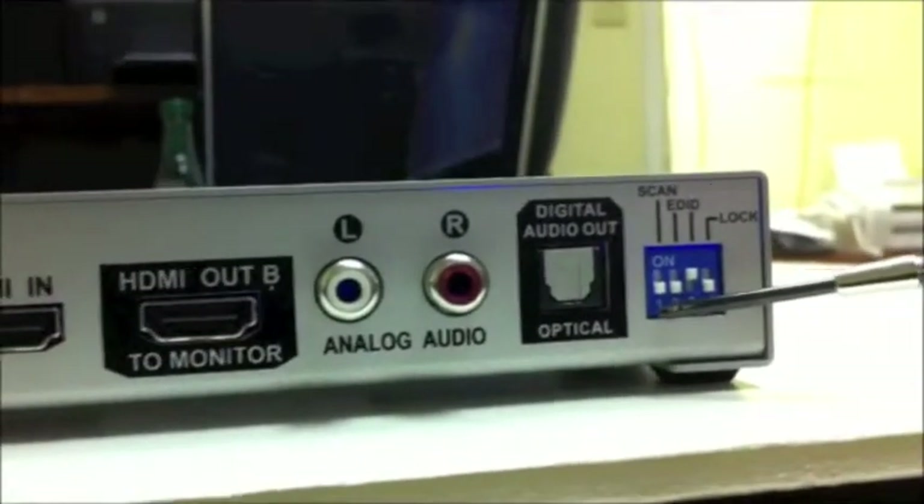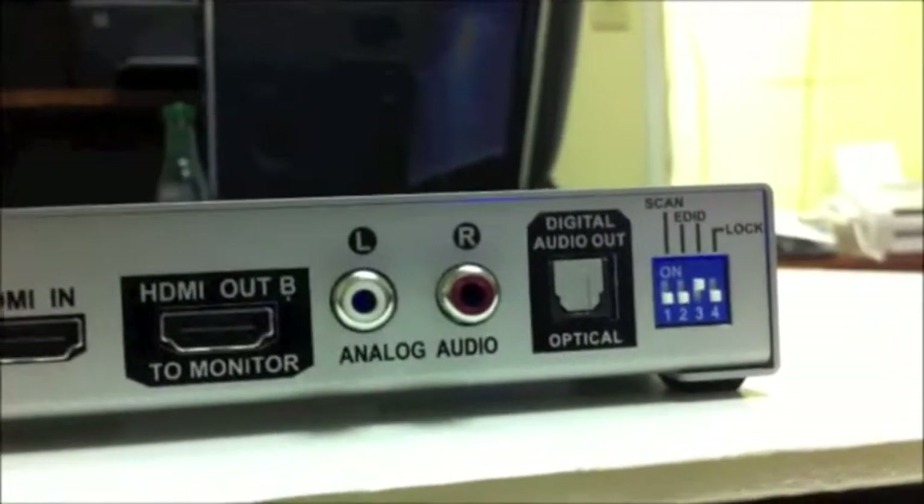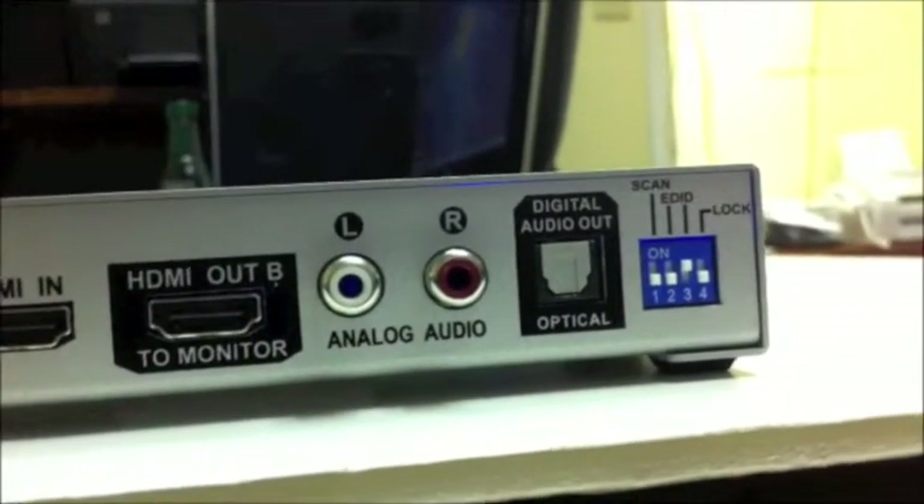As you can see, it's in the down, down, up, down position. So this is what it's going to look like when you get it out of the box.